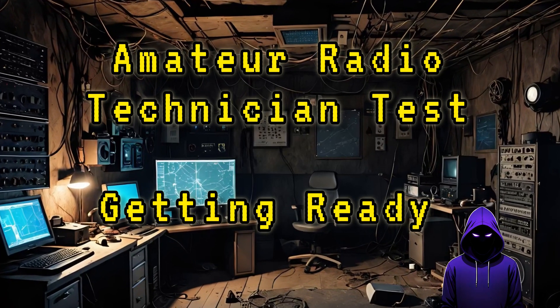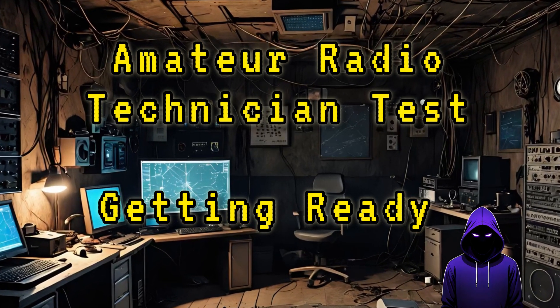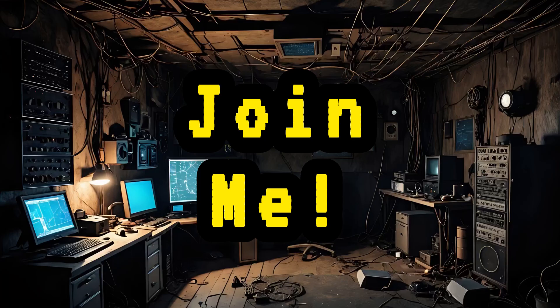Hey everyone, welcome back to the channel. Today I'm starting a new journey — I'm studying for my ham radio technician license and I want you to join me.